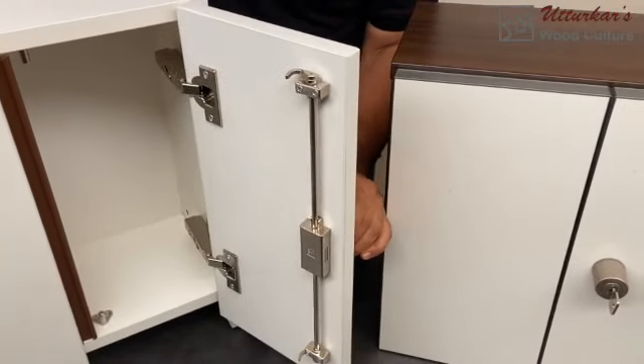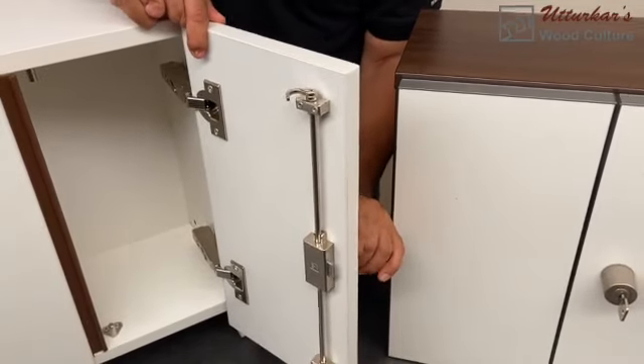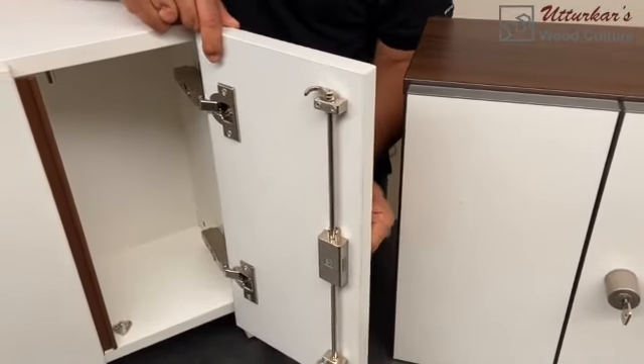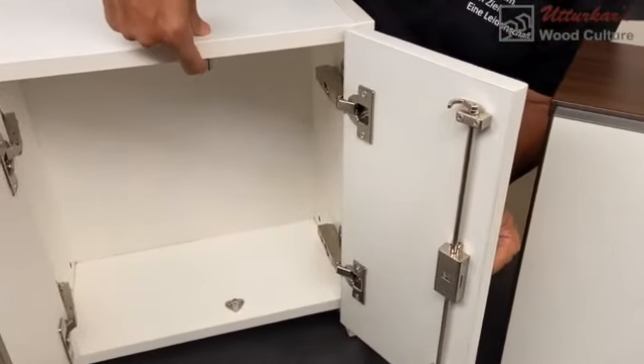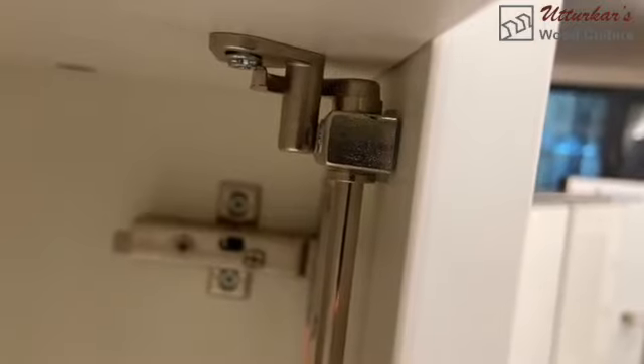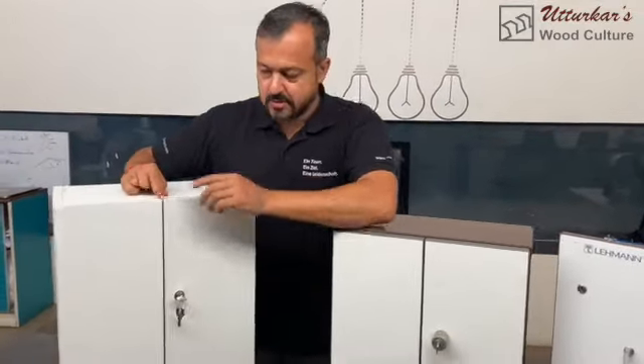When the key is turned, please look at the hook up there. I'm going to turn it 90 degrees, and you can see that the hook is turning. This hook goes inside the bolt and gets locked. I close the door and when I turn the key you can see that the hook goes into the pin and the door is locked.